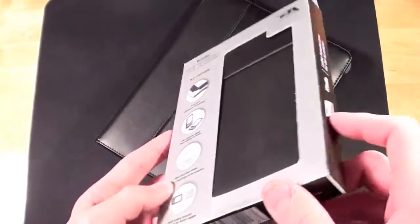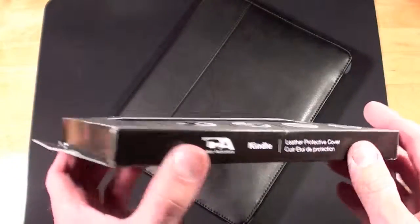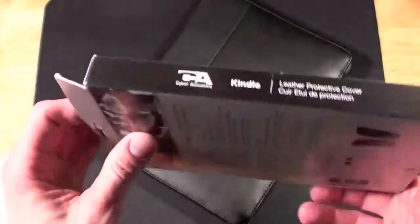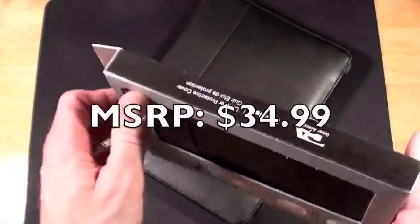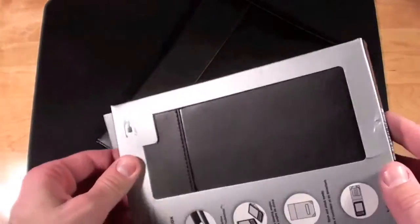Cyberacoustics recently contacted me to let me know they're designing and selling covers for other devices. One of them is the Kindle 3, and they also have one for the Galaxy Tab, but I don't have a Galaxy Tab. They did send this one over for review, and I thought it's certainly got to be just as good as the iCover because it has many of the same features.